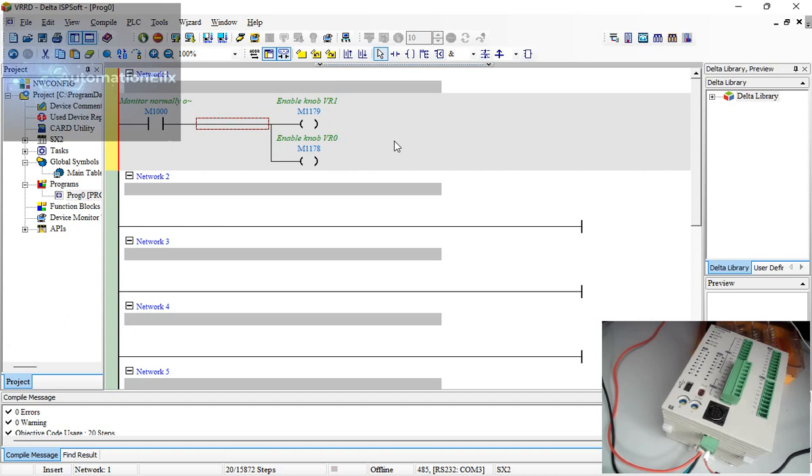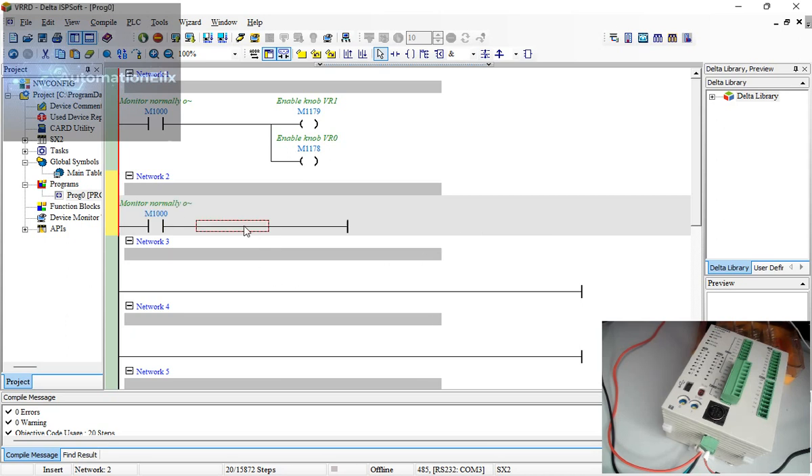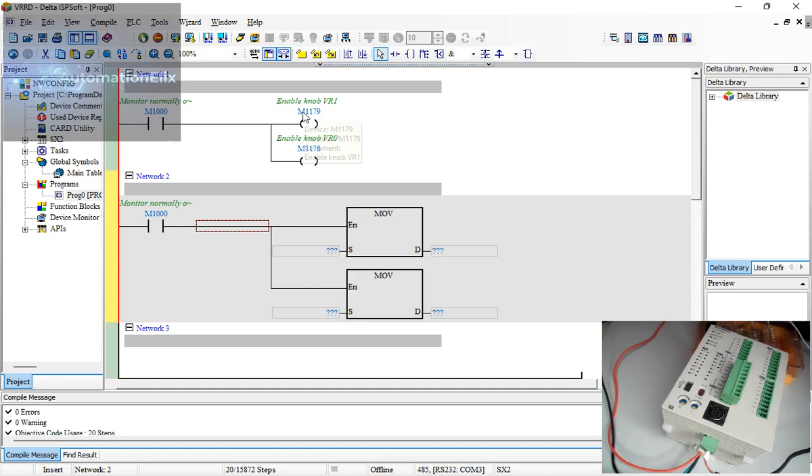To collect the data, use M1000 (always on) with a 16-bit MOV instruction, since we're working with values zero to 255 — a small value. MOV D1178 to D0, and MOV D1179 to D1. This maps the potentiometer readings into data registers D0 and D1.